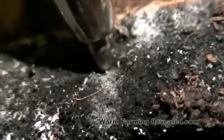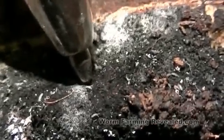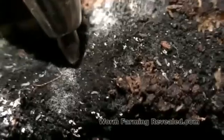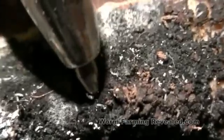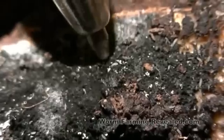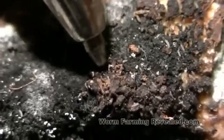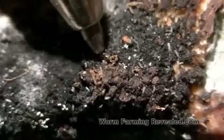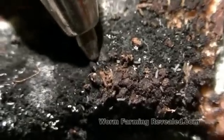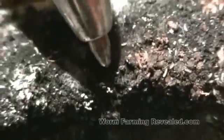They're called springtails because — well, you saw that right there — they just spring from point A to B. They'll also do it when they feel threatened, obviously with a big pin poking them. They have this little appendage right under their abdomen. It's basically like a spring, and they just let it go and fly off to wherever — kind of like a flea. It just jumps.